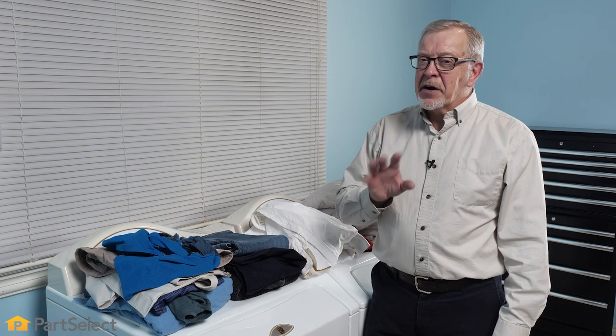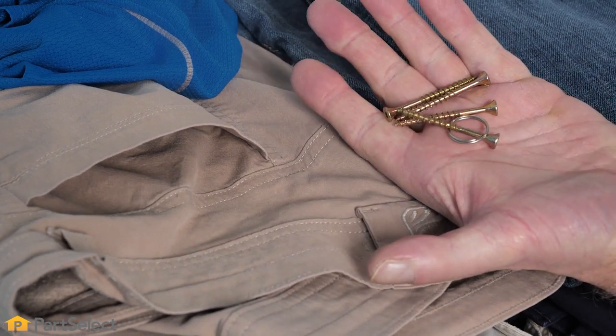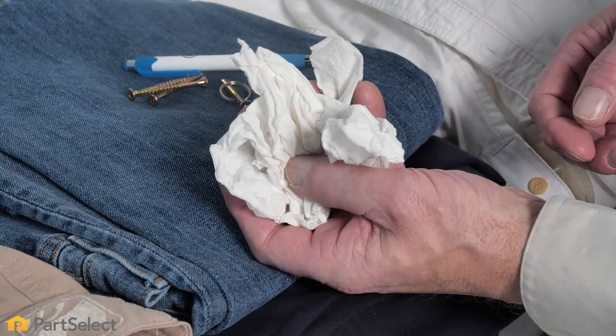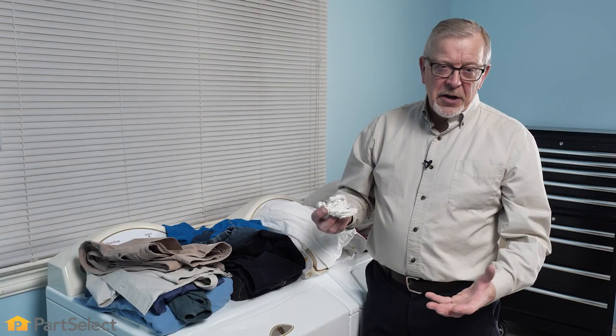Before we load the washer, the next thing we'll want to do is verify that we've emptied all of our pockets. Items such as keys, screws, and nails can cause some damage to your washer, and something as simple as tissues will create a lot of lint and makes it really difficult to clean off.